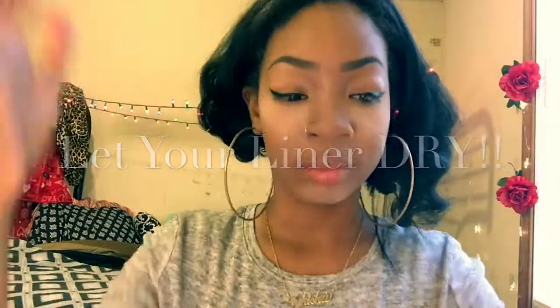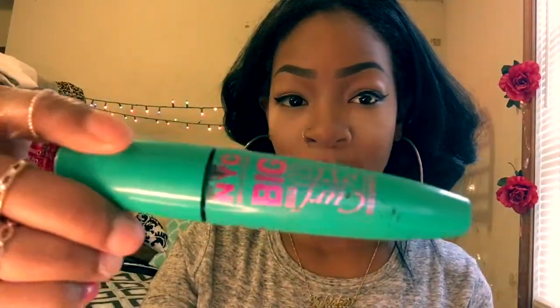That's why we can fix it up with concealer, so no worries — everything looking cute. Now it's time to move on to mascara and I like to use the NYC Big Bold Curl mascara, but you can use anyone you like, so just apply that.